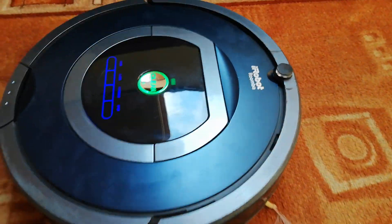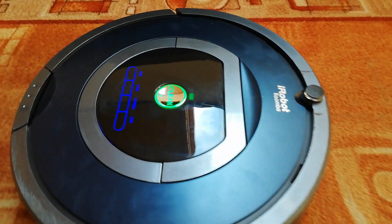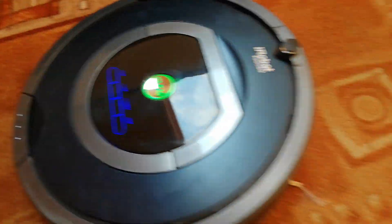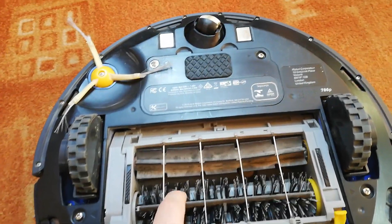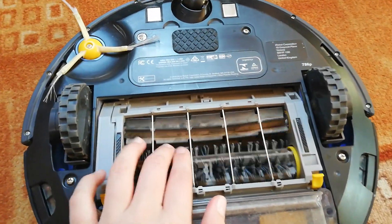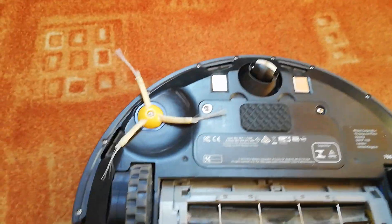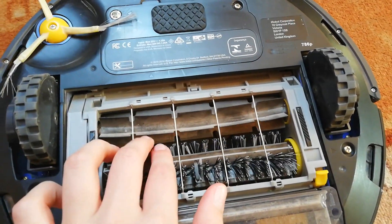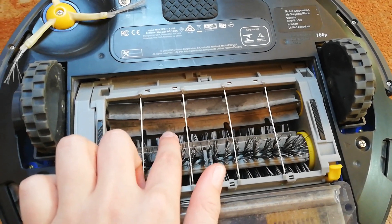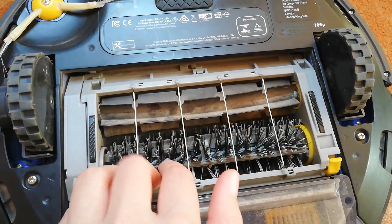Somehow all of the Roombas have got the entangle mode. The entangle mode means it doesn't tangle into wires or anything else. Every time a Roomba can wrap into some wires, ropes, or anything like that, the brushes stop working when they get clogged or can't spin, and then they go back to unwrap from that obstacle. So that's the entangle function.